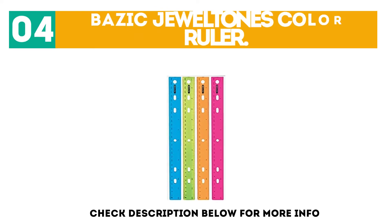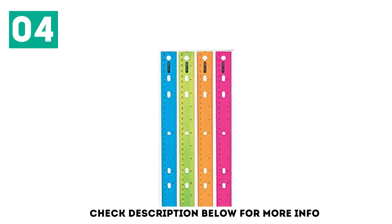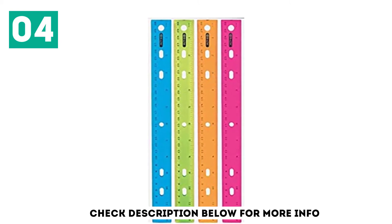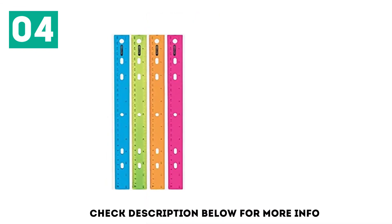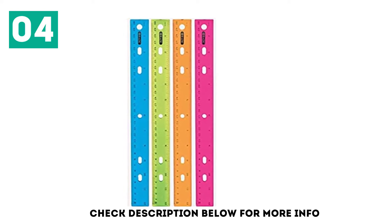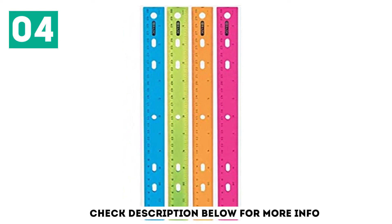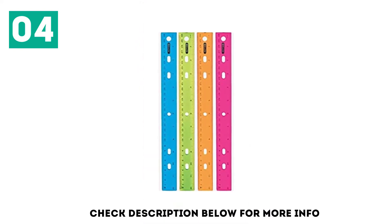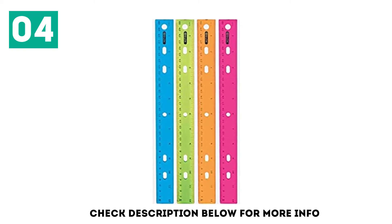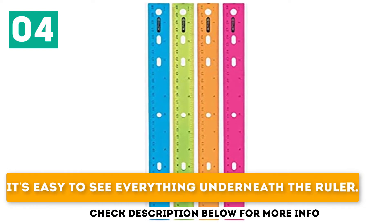At number 4: the Basic Jewel Tones Color Ruler. Back to school means everything new, so why don't you treat yourself with new school tools? Especially if they are so colorful that they will definitely make you feel much happier. Basic Jewel Tones speak for themselves — they are fancy as jewels are. In fact, this is a set of four plastic rulers, and each of them is an individual color. It doesn't mean that you will use all of them at the same time, but changing them every day may positively influence your mood. They are quite affordable. They are transparent, making it easy to see everything underneath the ruler.